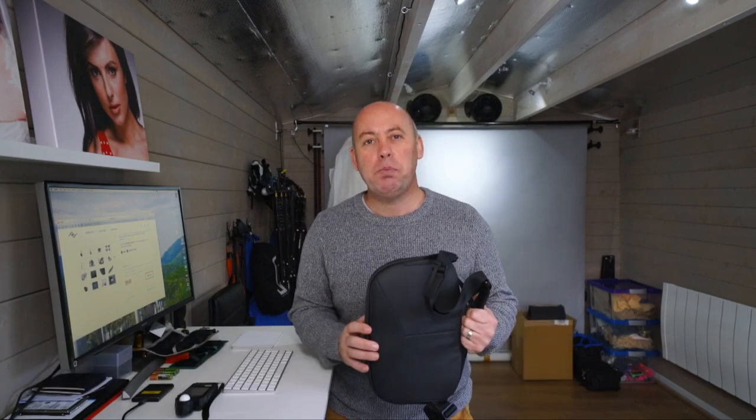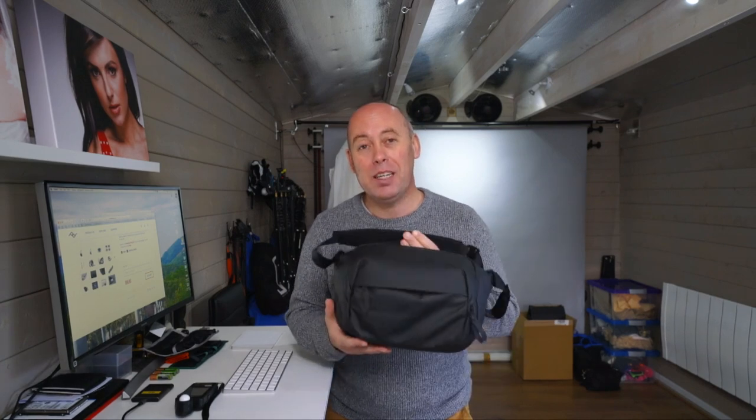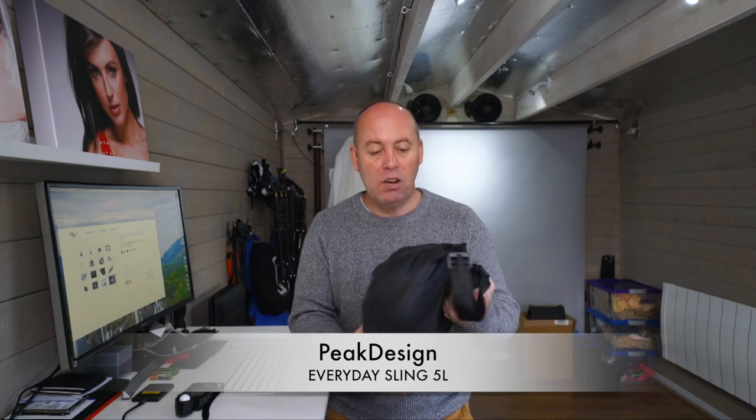Hello, I'm Rob Pugh and welcome back. So you've probably gathered from the intro and the title, we're going to be looking at the Peak Design Sling 5 litre. This one's in stealth black.